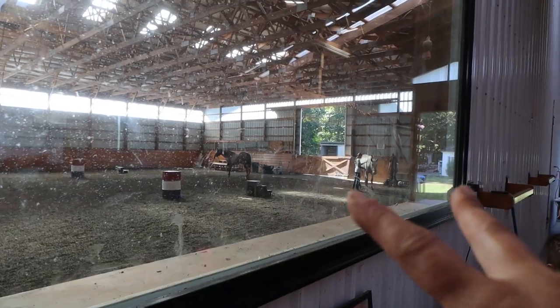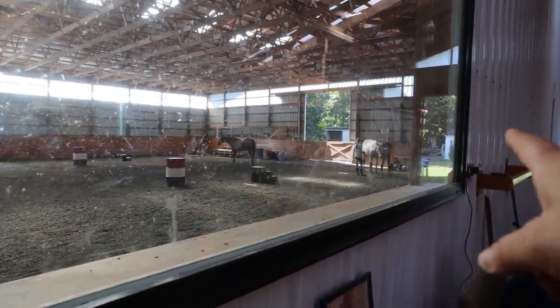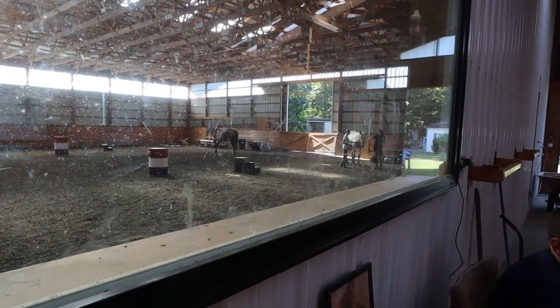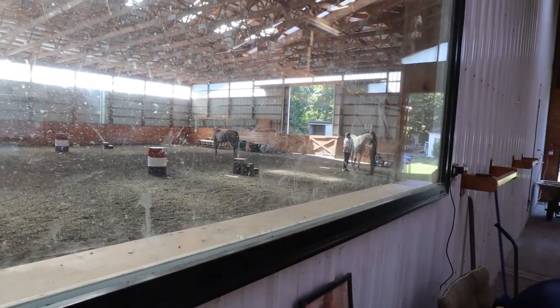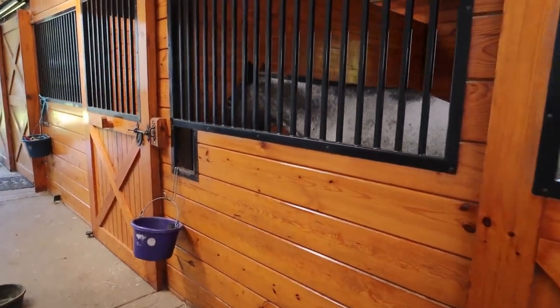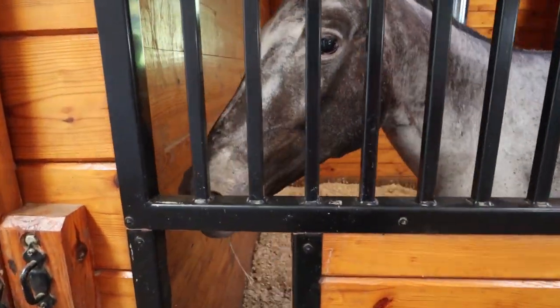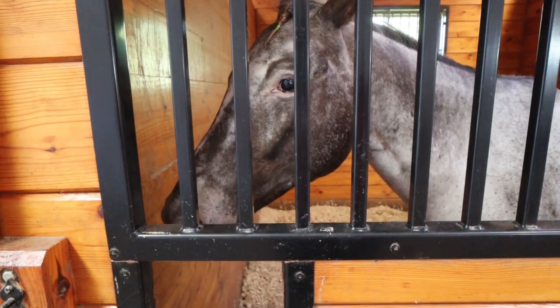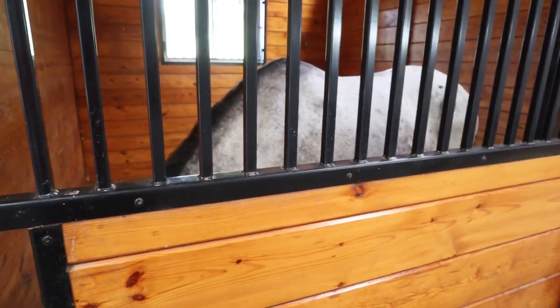I have two youth volunteers in here working with Luna and Cider. Look what a good boy he is — just waiting for his next direction. I'm going to work with Amber. I've been working with her and a trainer. I don't use her yet in therapy sessions, but she's going to be amazing. She's gone through a lot of trauma so we're working through all of that.